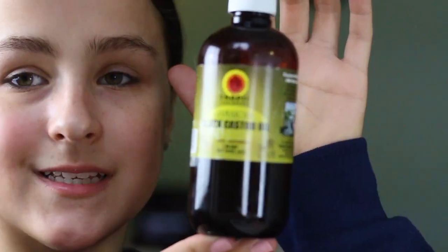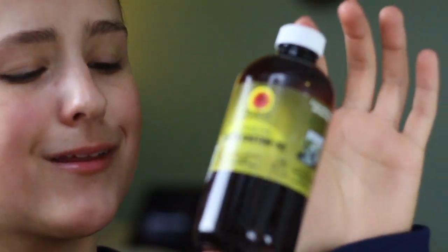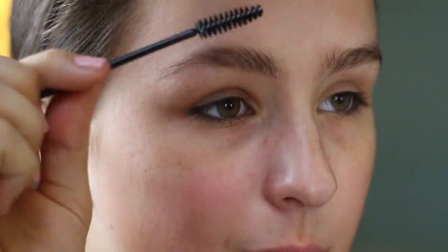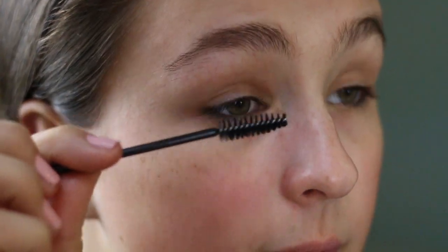I've also been using Jamaican black castor oil to try to grow my eyebrows out, and also my eyelashes. I think this 8-ounce bottle was like 10 to 15 bucks — Sarah got it. I just use one of these spoolie brushes — I think I got it from Sephora — and I brush it through my eyebrows at night before I go to bed and through my eyelashes. Then I wake up, wash my face, and call it good.